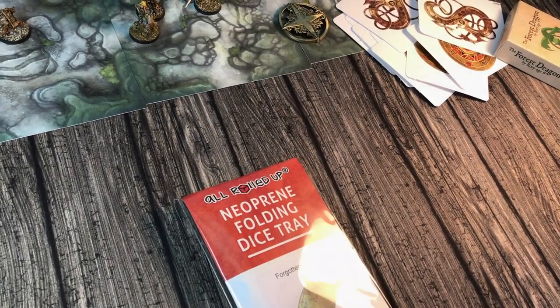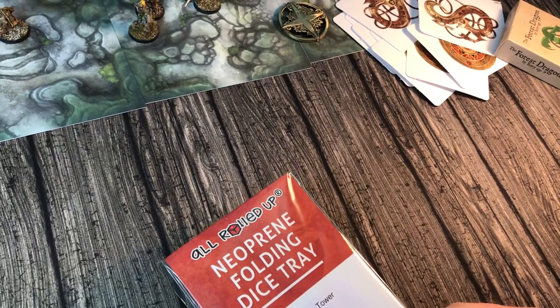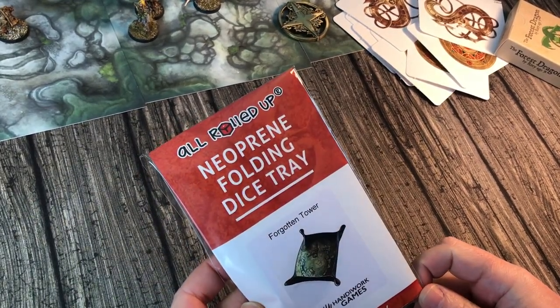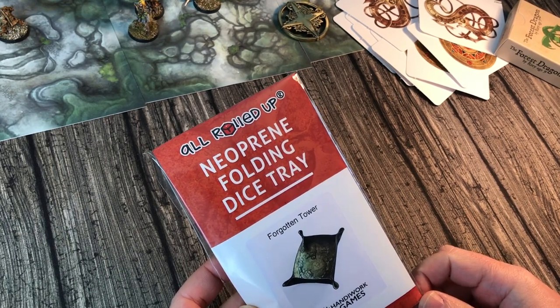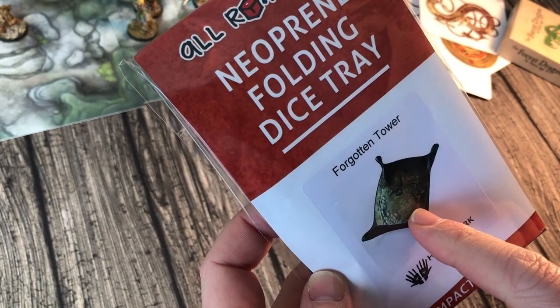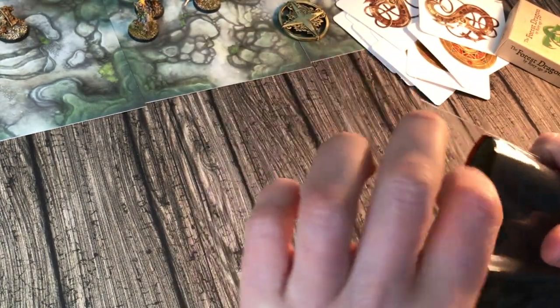Hello, it's John Hodgson at Handiwork Games. Let's do a bit of an unboxing, because I've just been sent some stuff. Look at these — all rolled up neoprene folding dice tray, Forgotten Tower, and Handiwork Games logo. And what's that on there? That's from johnhodgsonmaps.com!